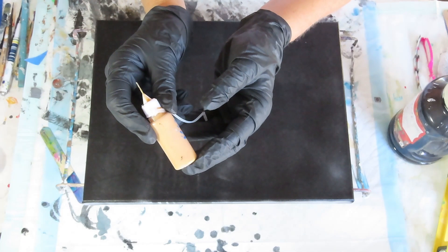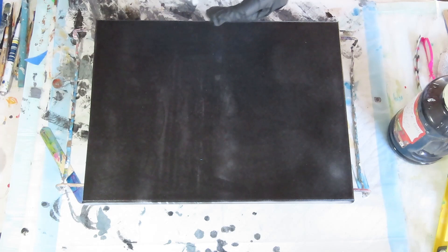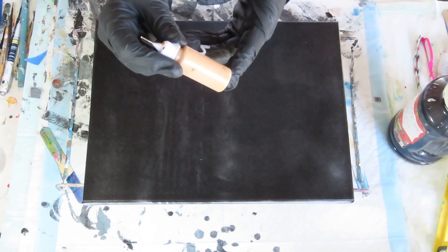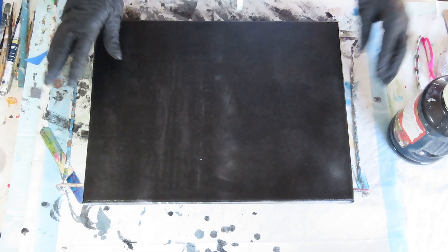I put the gold in this little bottle that I use for my alcohol inks, so it has a very, very fine tip on it. I thought I could use the Golden Fluids, but it didn't work as well. I did a couple of test tiles and this seemed to work better. But we'll see — test tiles are different than when you have a big one.